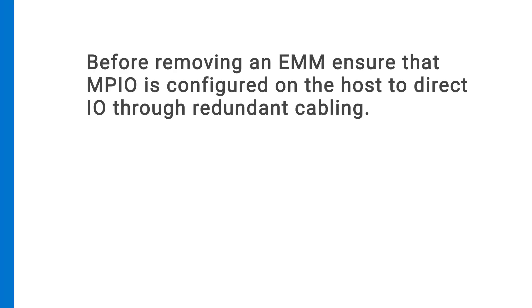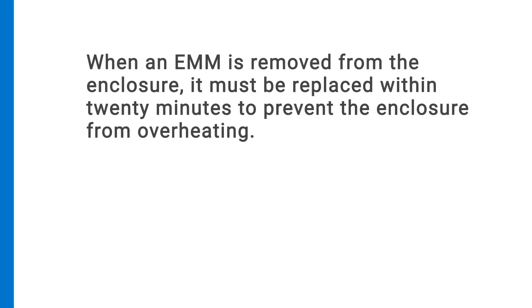Before removing an EMM, ensure that the MPIO is configured on the host to direct IO through redundant cabling. When an EMM is removed from the enclosure, it must be replaced within 20 minutes to prevent the enclosure from overheating.